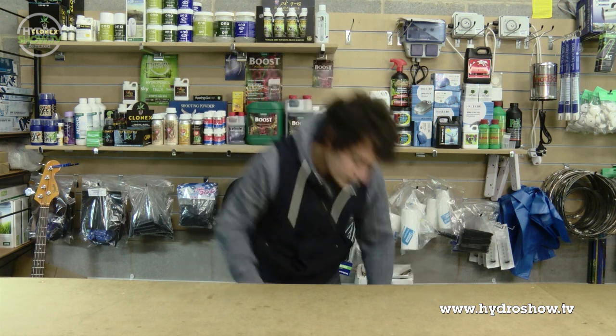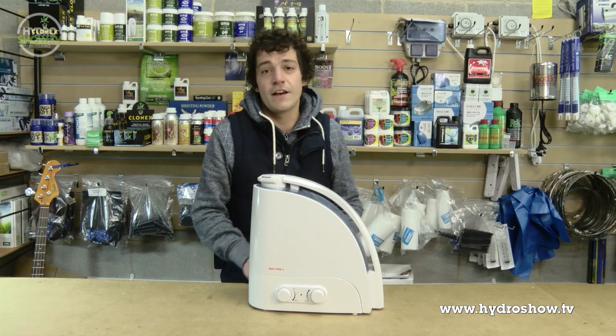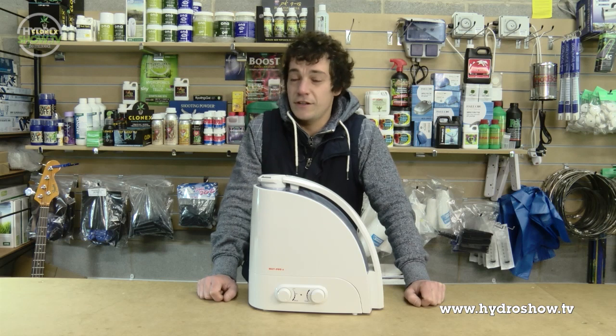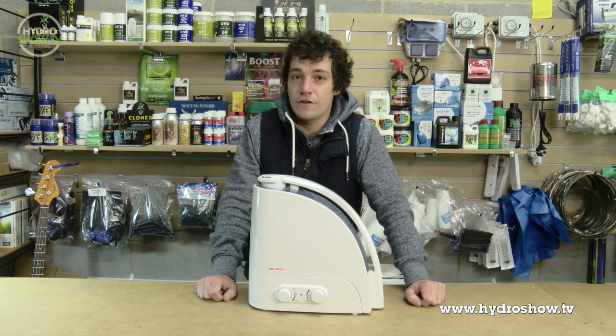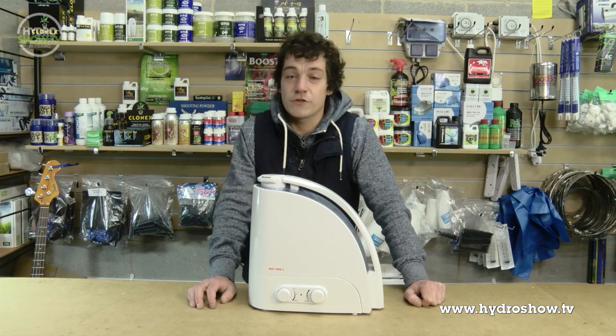Humidity can be a massive issue, especially in the summer months. I would recommend something like this — a simple humidifier, which will pump a lot more moisture into your air and your leaves won't tend to curl, especially in the summer months when they can suffer a lot. It will also help nutrient uptake and your plants will thrive.